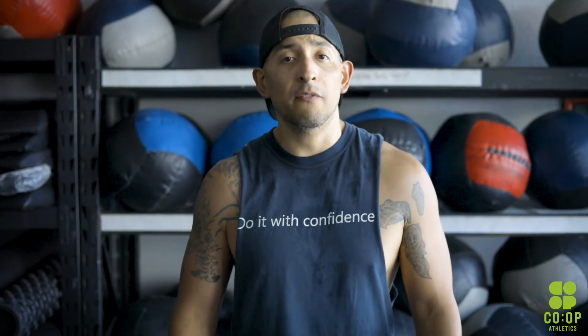Alright guys, that's all we have for you today. Make sure you guys post your scores, keep in contact with us, and we'll see you on the next one.